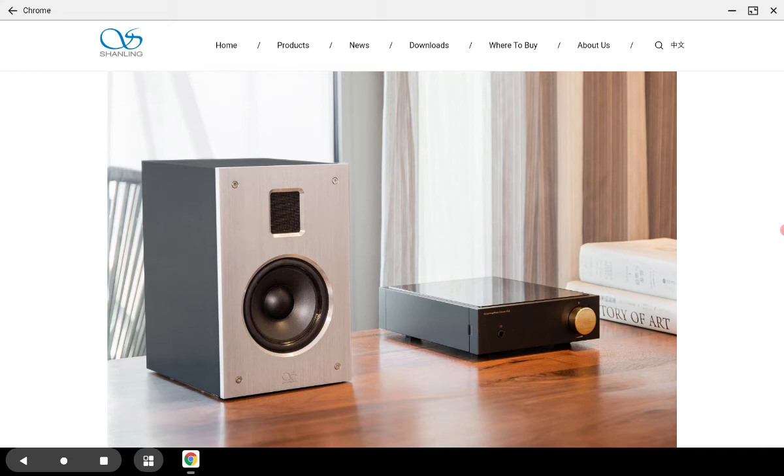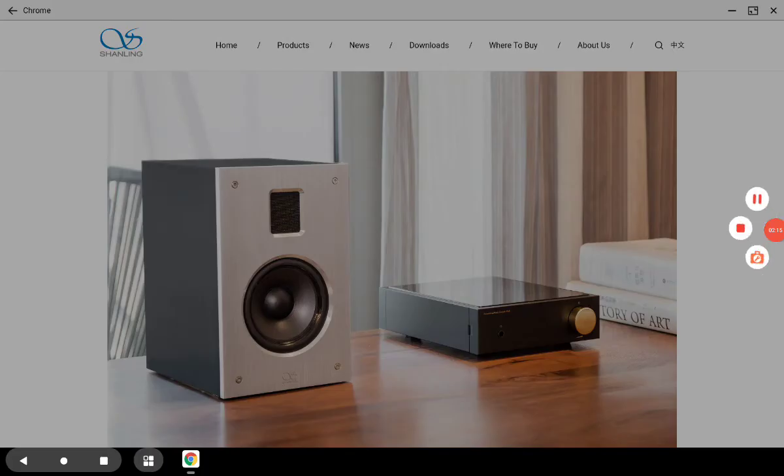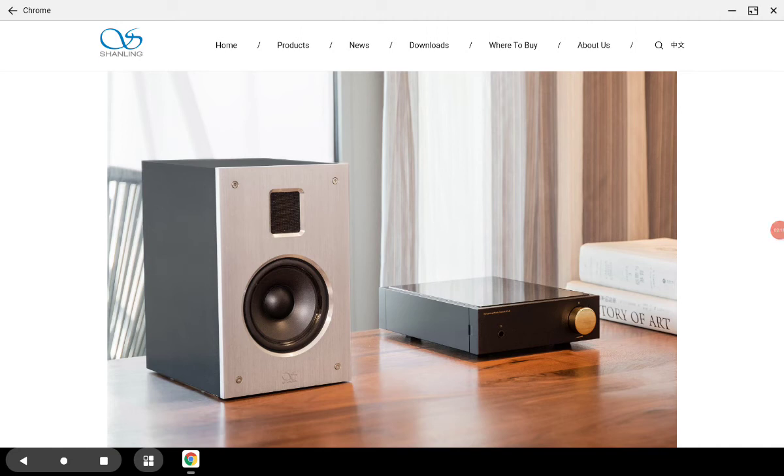Other features include a frequency response that goes down to 48Hz and all the way up to 28kHz. Going down to 48Hz means it has a level of bass performance that is quite good — not the greatest, but quite good for most people. Sensitivity is 84 decibels, meaning it does need some power.